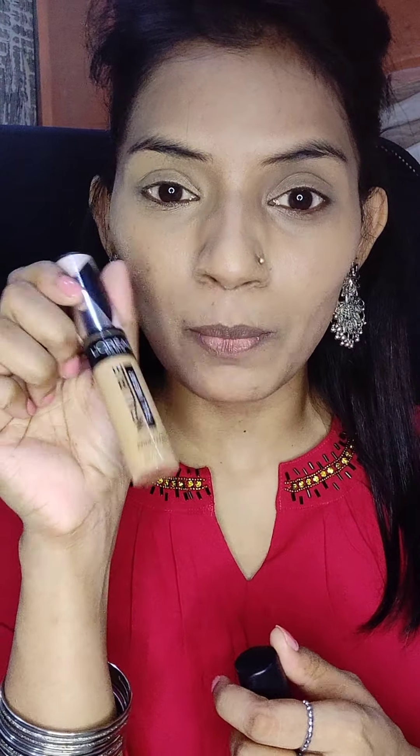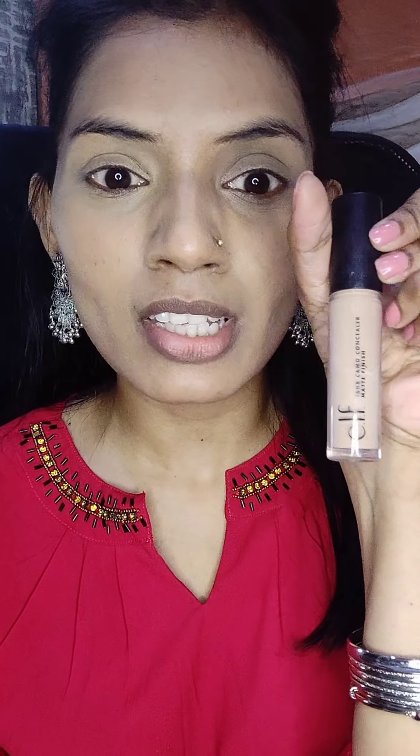Normally I use a lighter concealer just to brighten up my under eye. For my eyes I use the ELF 16 Hour Camo Concealer in matte finish — this is also a very good concealer. The shade I'm using is Tan Natural, which brightens up my under eyes. The L'Oreal Infallible concealer I'm using is shade 317 Almond for concealing and correcting, and the ELF Tan Natural is for brightening and a better finish. These two work best for me.